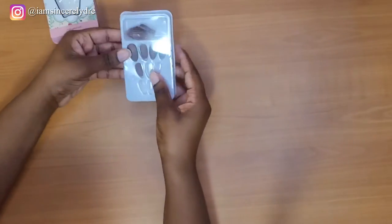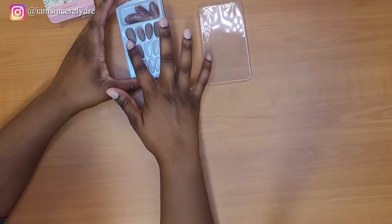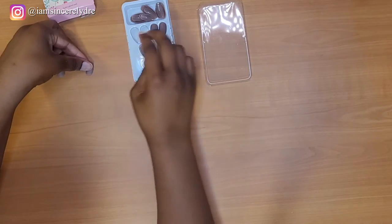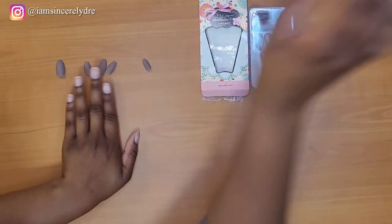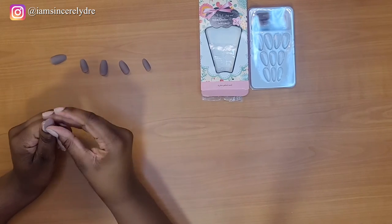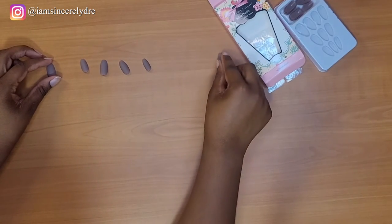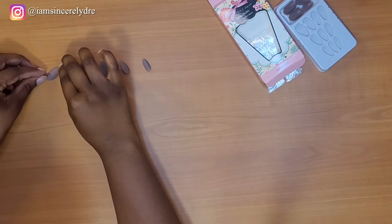Okay, so now it's finally time to put on the nails. Basically you just open it and find the sizes that fit your fingers. I've already done that to save us some time, but all of these sizes should fit me, so I shouldn't have a problem. Now I'm just going to double-check and make sure that these are in fact the right sizes. And this is also a good time to check and ensure that you actually cut your nails short enough.